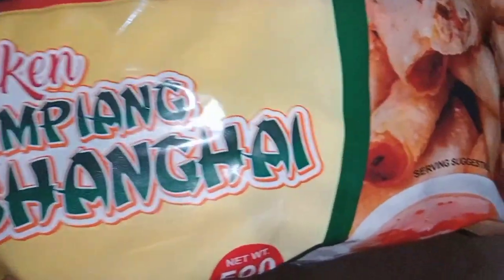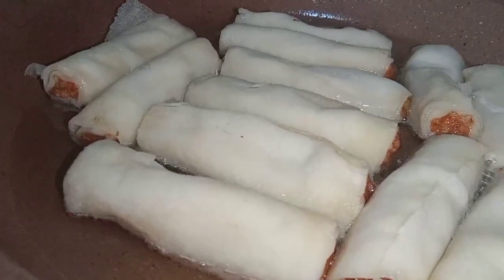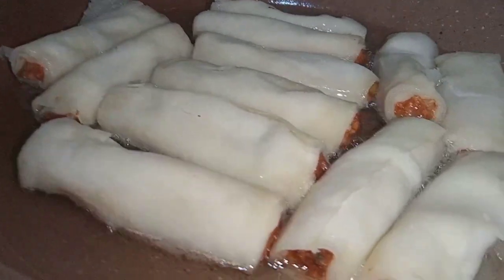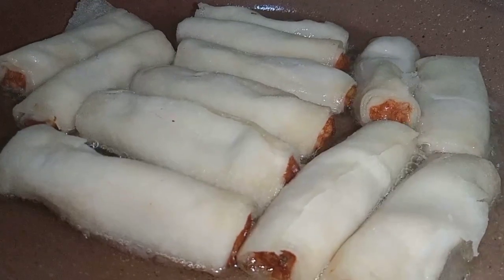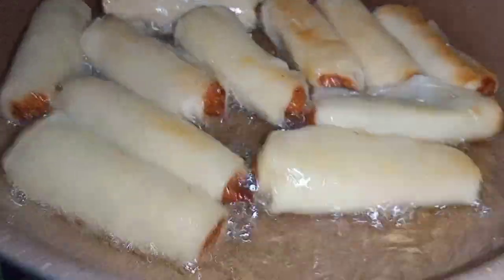For the toppings, I'm using Pampanga's Best lumpiang shanghai — but you can use whatever you'd like to pair with the fried rice. Heat some oil and fry the lumpiang shanghai. Once it turns golden brown, flip it over.